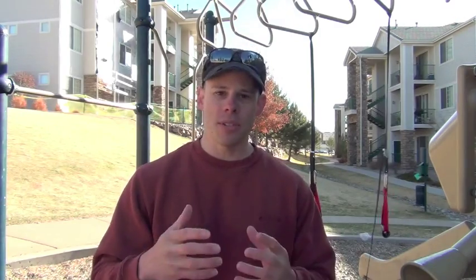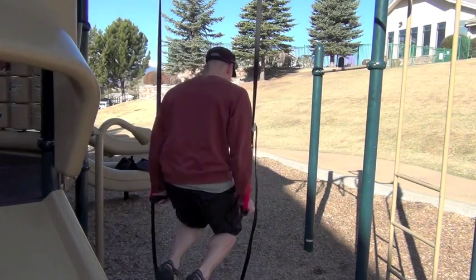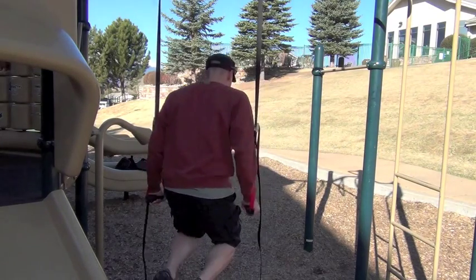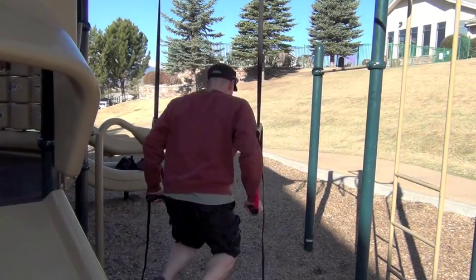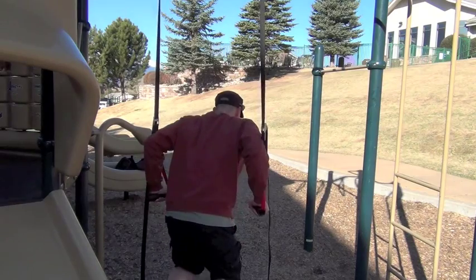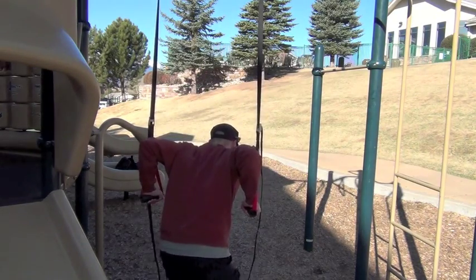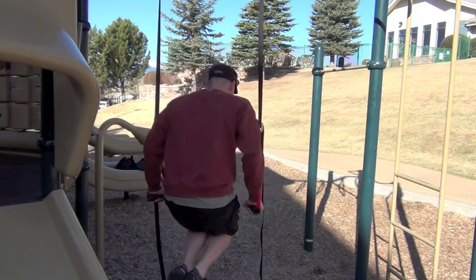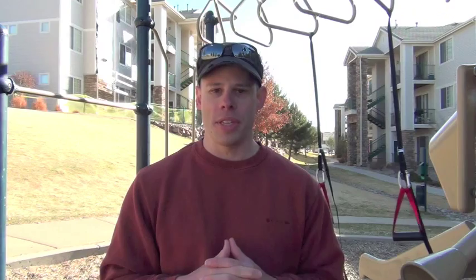The key with the dip is that bottom position. A lot of times this is where there's the most tension on the joints and on the muscles, and as such, a lot of people tend to bounce out of that position — they get low and then kind of jerk themselves out. This is definitely something you want to avoid. It puts a lot of stress on the shoulders, the joints, the ligaments, tendons, and this accounts for a lot of those so-called shoulder injuries that come about with dips.